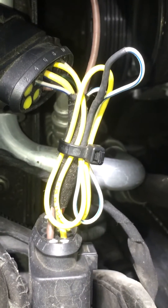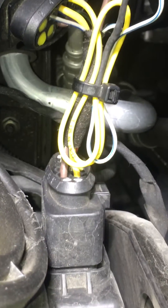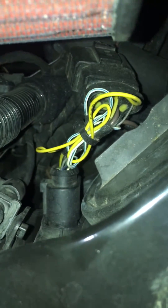That wire needs to be spliced in the middle right here where the zip tie is, and once you do that and plug everything back in you'll have working high beams. This is currently the passenger side and you do it for the driver side as well.